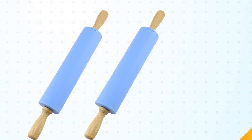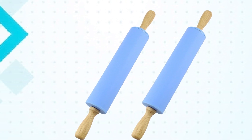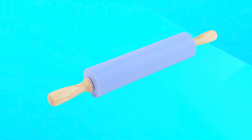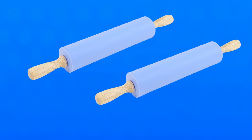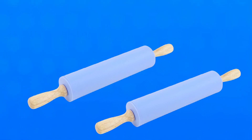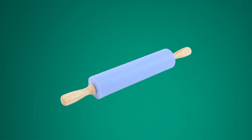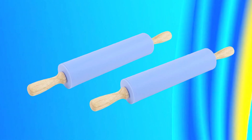Another benefit of the Nastnail Silicone Rolling Pin is its durability. It is made of high-quality materials, ensuring it will last for many years of use. The handles are made of sturdy stainless steel, providing a comfortable grip and preventing bending or warping. Additionally, it is designed with a large surface area, making it easy to roll out large batches of dough or pastry evenly and smoothly.